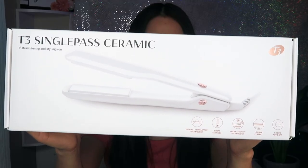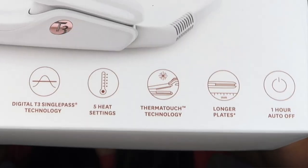Hey guys, welcome back to my channel! For today's video we're gonna be testing a product — this is the T3 Single Pass Ceramic flat iron. This one is from Costco and it says over here it's digital.